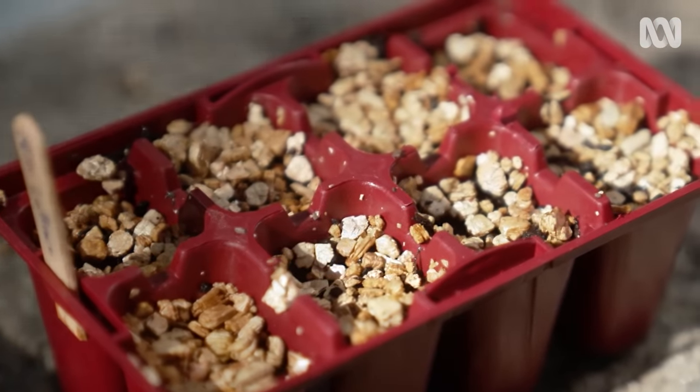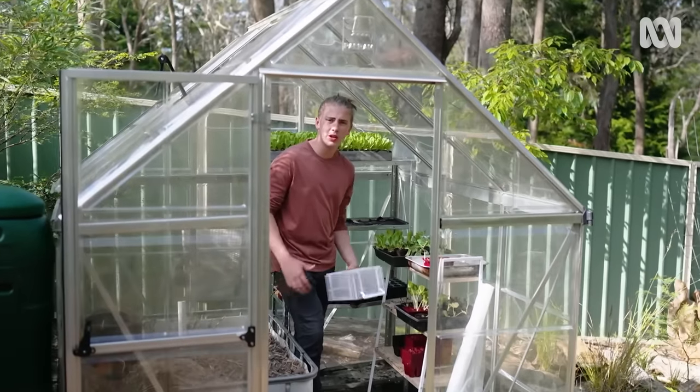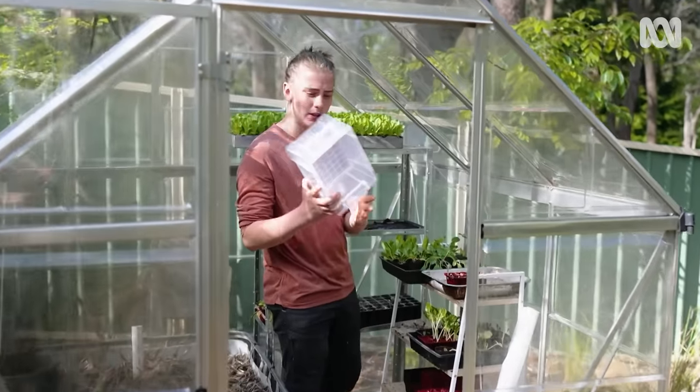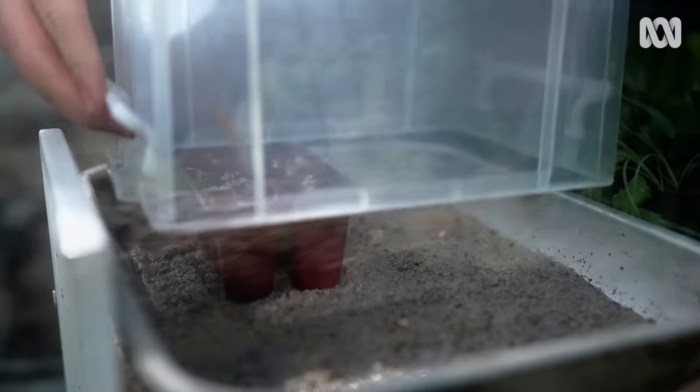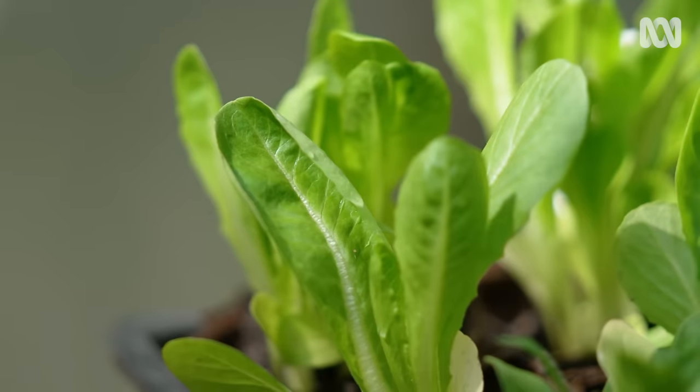You can place them on a tray of damp sand, which may help to keep the humidity up. If you don't have a greenhouse like mine, you can always use a little container that's see-through on your seedlings. Just make sure you prop it up so you have some nice airflow. And keep the seeds moist.